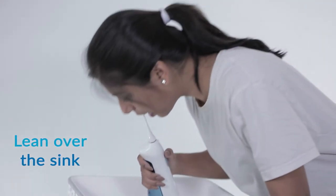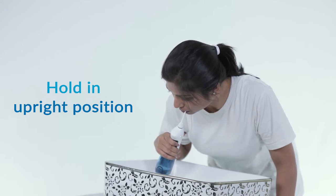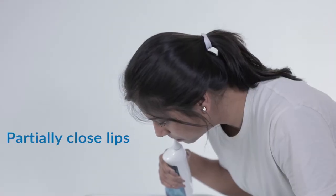Step 5: avoid looking into the mirror. Lean over the sink and place the tip into your mouth. Hold the unit in an upright position. Slide the jet tip along your gum line to ensure that the water flows vertically.